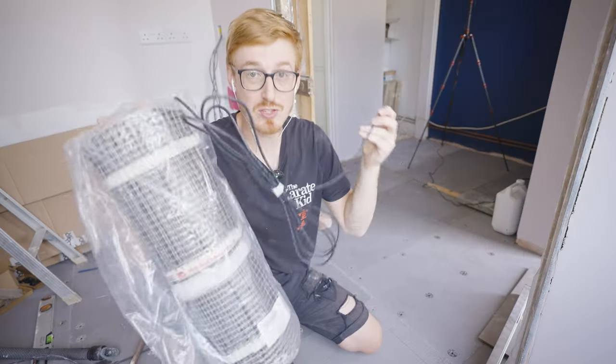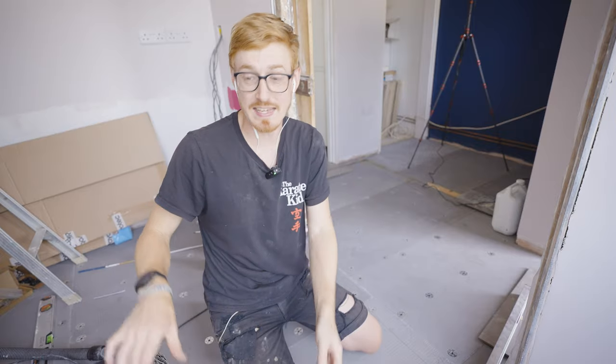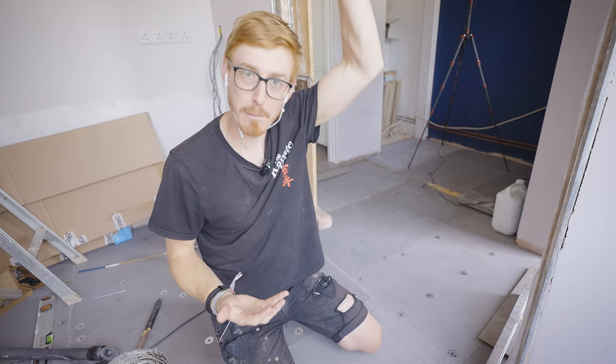We're actually going to be installing two of these electric underfloor heatings. Both of them are four square meters and 600 watts. So combined, when they're both on, this room will have 1,200 watts of electric underfloor heating, which should be enough. Later on, we're also going to be installing infrared panels on the ceiling as well. A full combined heat from above and below should give this a really nice warm feeling — and it's basically what we've done in the rest of the house.